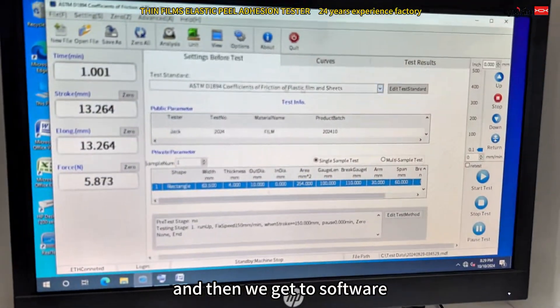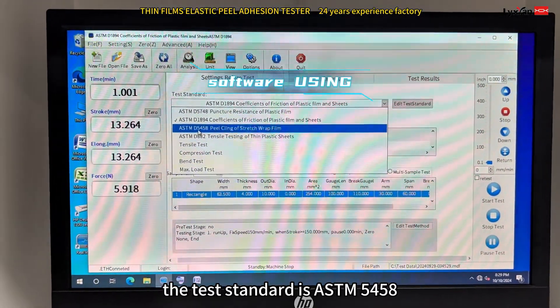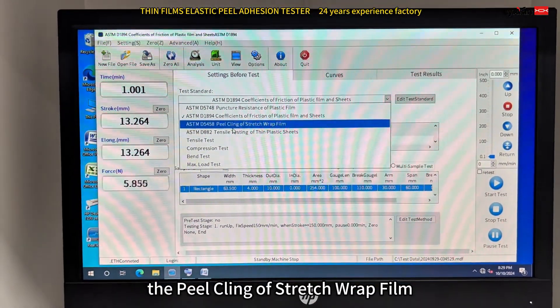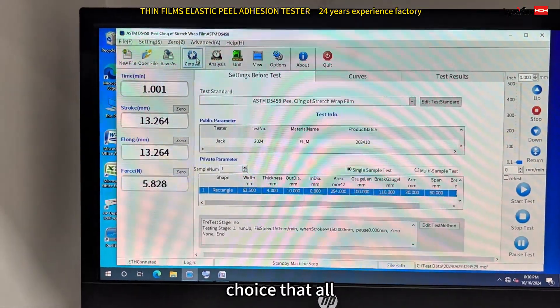And then we go back to the software. The classical standard is ASTM D5458, the peel adhesion of a stress-aware web frame. The drives, the other wall.